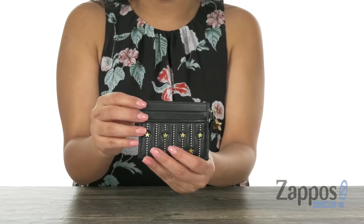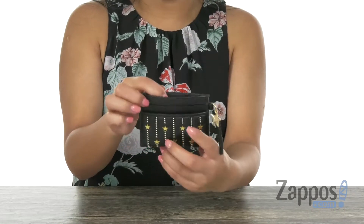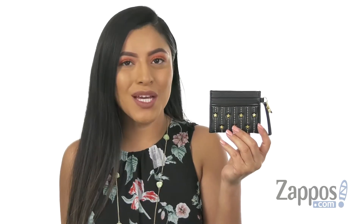Right here we have a hidden slip pocket as well. Keep your cards nice and organized with this wonderful card case from Tory Burch.